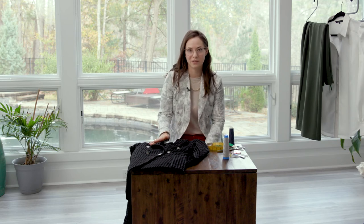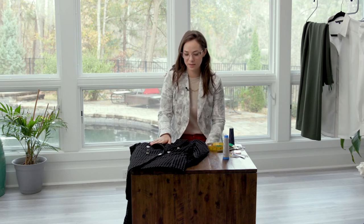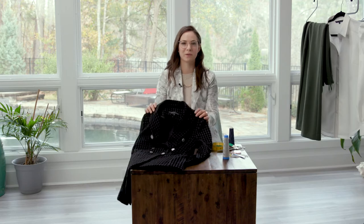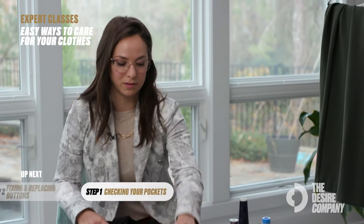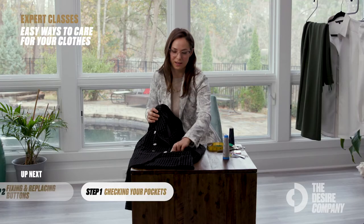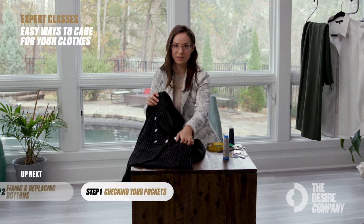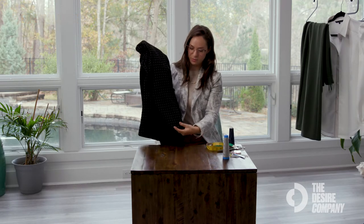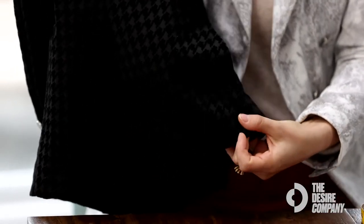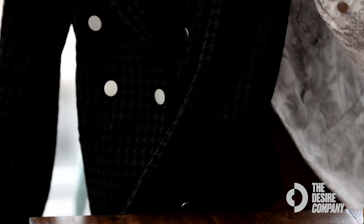I'm about to teach you how to take proper care of your clothes, and we're going to start with a classic blazer, which every woman should have in their closet. First thing: when you get a piece of tailored clothing, always know that the pockets are basted and you should unbaste them. Sometimes your back vent is also basted — stitched shut — and that should also be cut open.